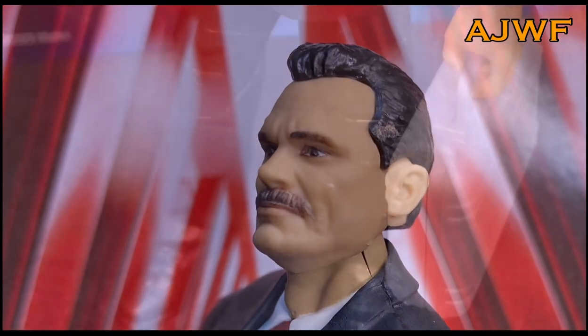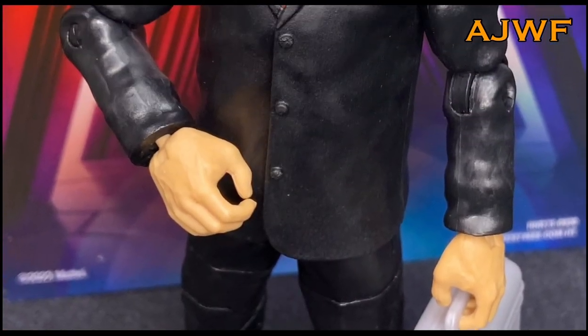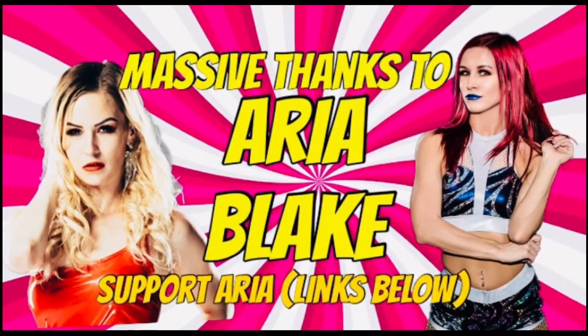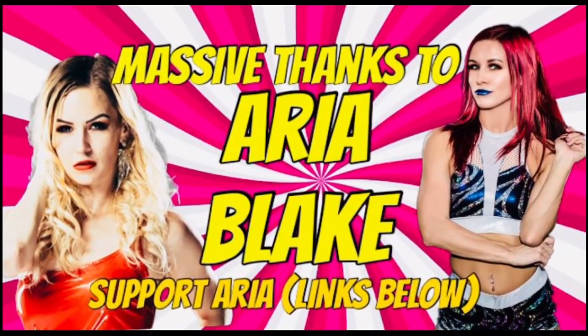For me, this is the more iconic face — with the moustache. Let me know in the comments what you think of this builder figure, Rick Rude. Thank you so much for watching. This has been AJWF.